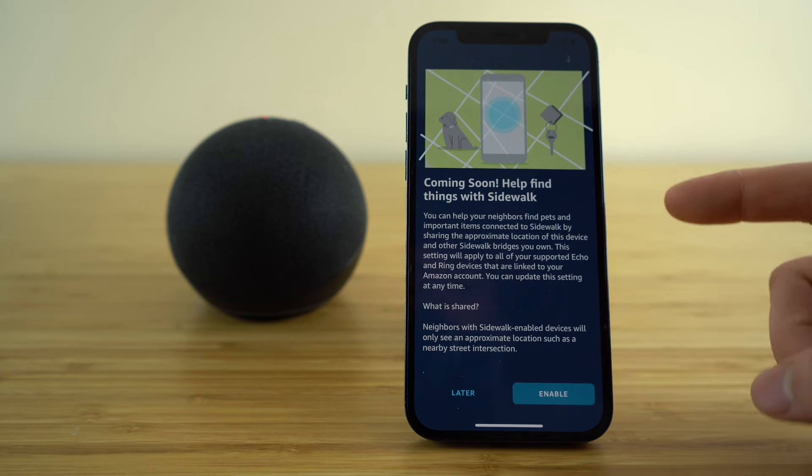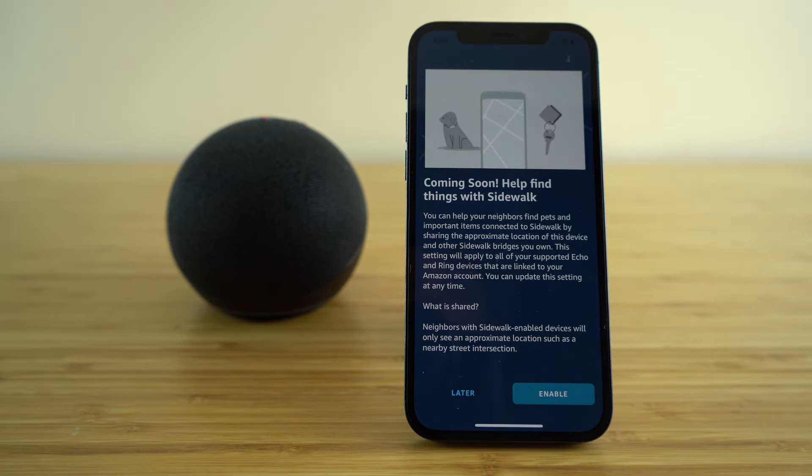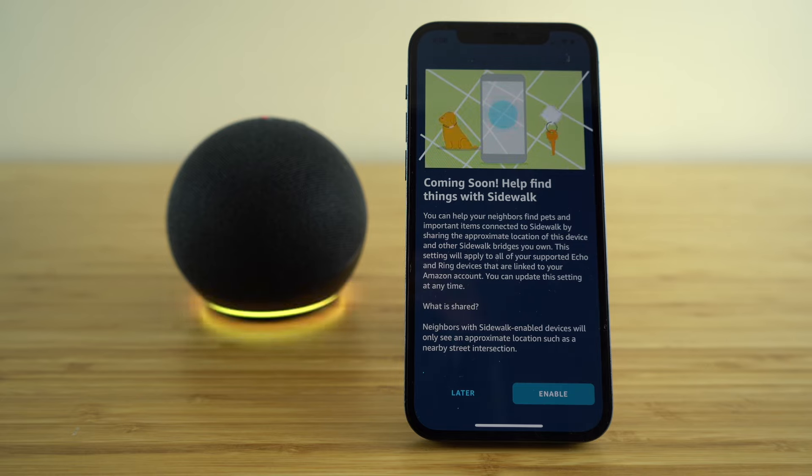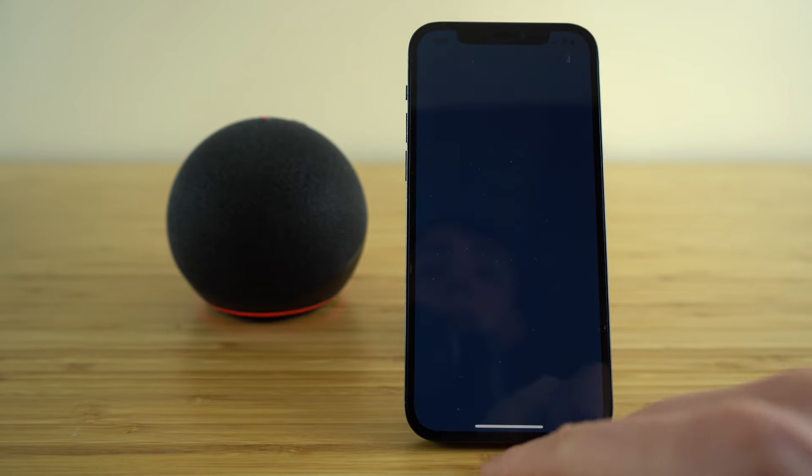You'll see here — coming soon — you can help find things with Sidewalk, so you can help your neighbors find pets and different important items connected to this feature by sharing the approximate location of this device. This is another great feature that comes along with giving permission to your Echo Dot's location, and you have the choice to enable this or set it up later.